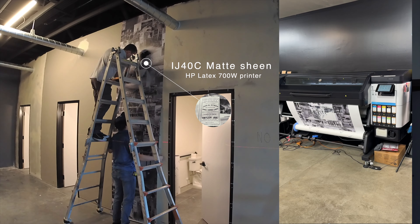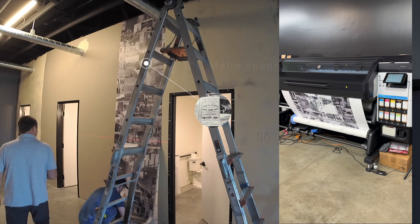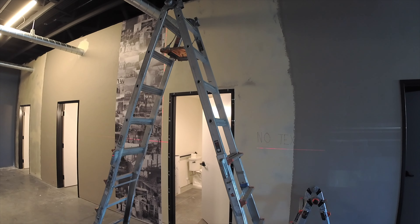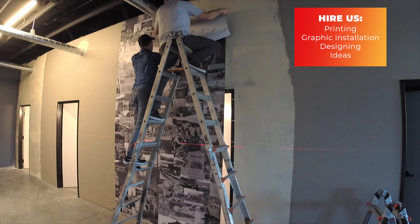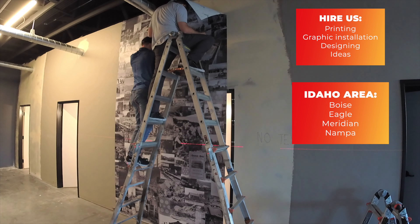Before we install the wall graphics we recommend using Zinderguards for the drywall areas. Let it set for a couple days and then right before we install the graphics we use invisible glass cleaner with a lint free rag to get all of the dust, oils, or anything on that and make sure it's nice and smooth before we do the graphics onto the wall.